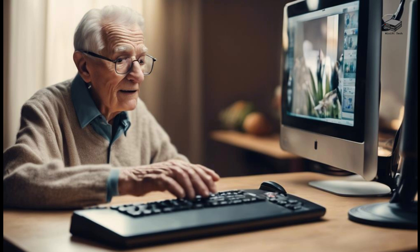So you're someone over 60, or helping someone over 60 pick a computer. But what about the keyboard? This is the way they communicate with the computer. It has to work for them. But how? Let's explore keyboards for seniors.